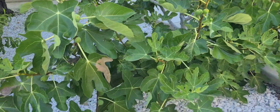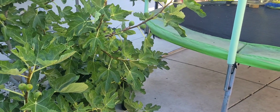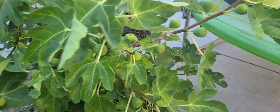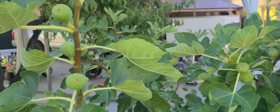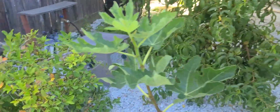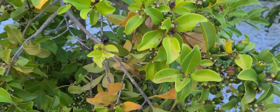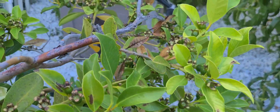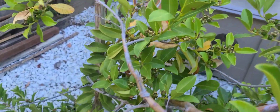Look at this one right here, guys — this is a fig. I need to trim it because it's getting so big and it's growing too wild. Look at all the fruits on it — so much fruit this year, it's ridiculous. Fruits everywhere — holy moly, there's so much fruits. Look at this little guava, guys. Look at all these fruits on this guava — ridiculous, so much fruits. This is the little guava — they're so sweet. Cherry guava.